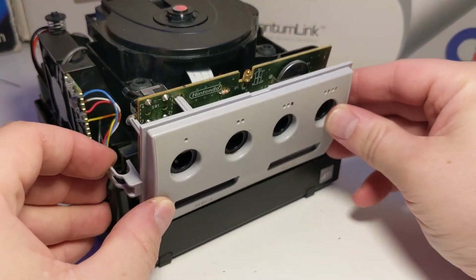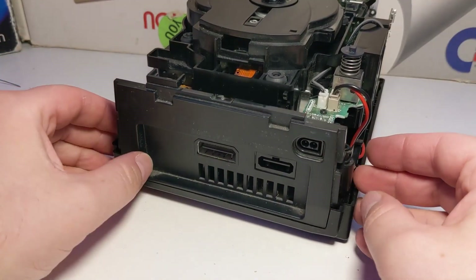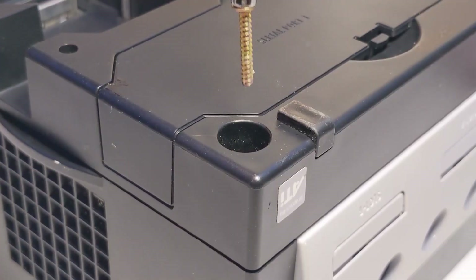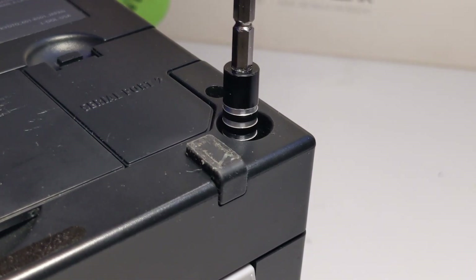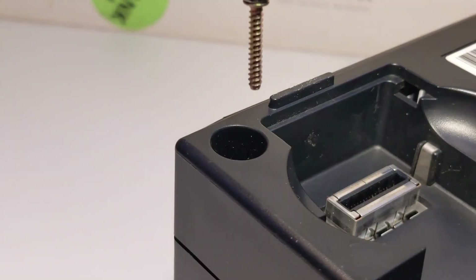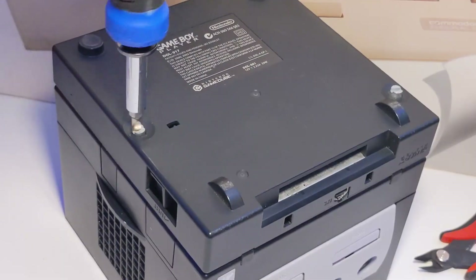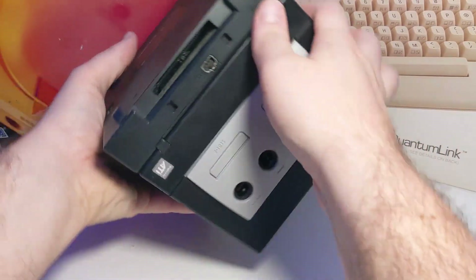Now to finish reassembling — reattach the front panel making sure to plug in the ribbon cable, replace the back panel, then slide on the top cover of the GameCube. Replace the four bottom bolts that hold the console together. If you have a Game Boy Player, reinstall it and tighten the two flathead bolts. Congratulations! Your mod chip is now installed.